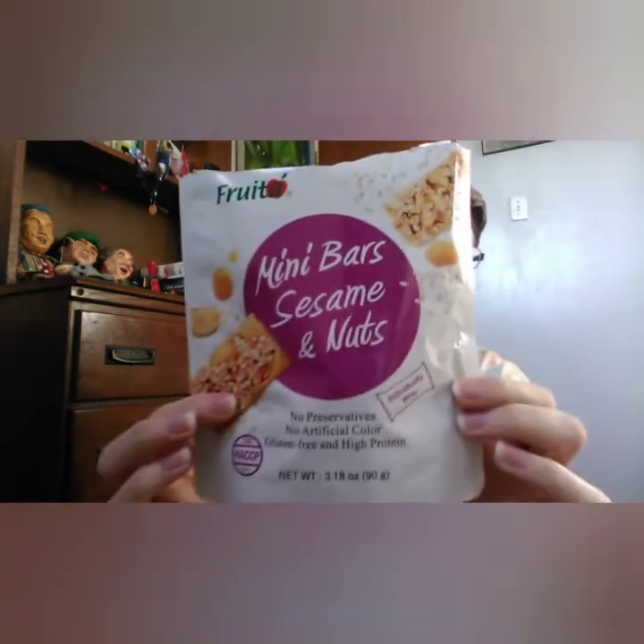I guess it tastes more like ginger — I've never had ginger before so I really don't know what it tastes like, but it's hard to explain. It kind of tastes like sparkling water — like how they make sparkling water, it's kind of like that in a soda. But this is my favorite.